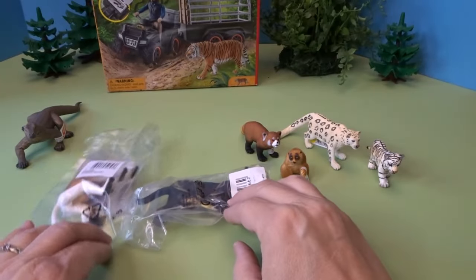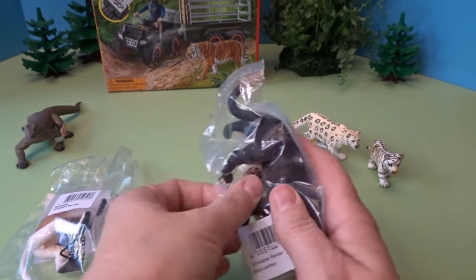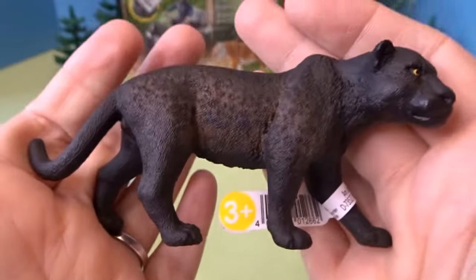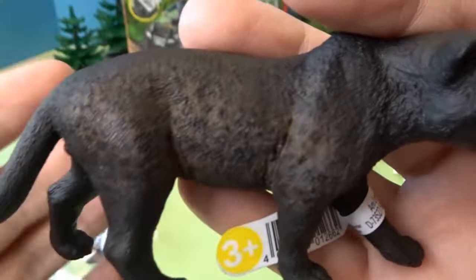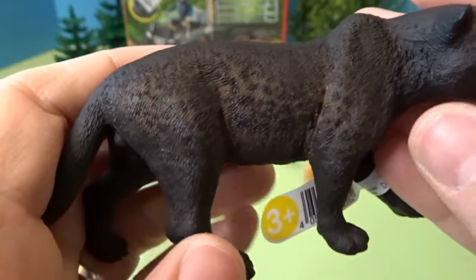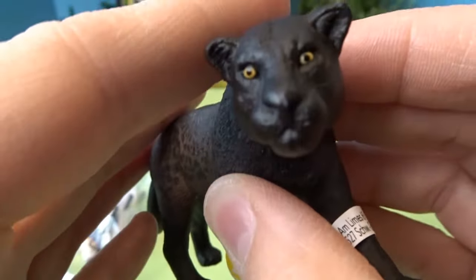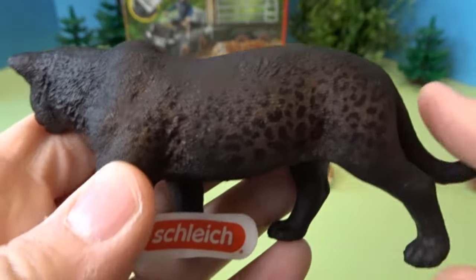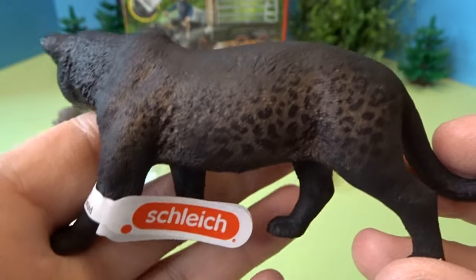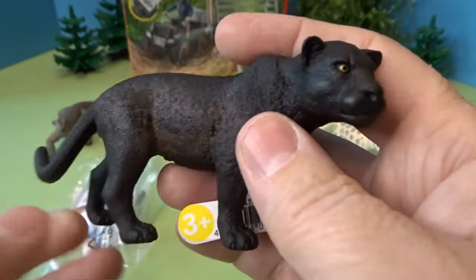We've got two animals left from our Asian animal bundle. This next animal is a black panther. You can kind of see through the black — there's a little bit of brown and you can see the panther's spots and his tail. Look at his eyes. On this side too you can see the sort of brownish color with the black spots. A black panther — that's a really fun animal to have.